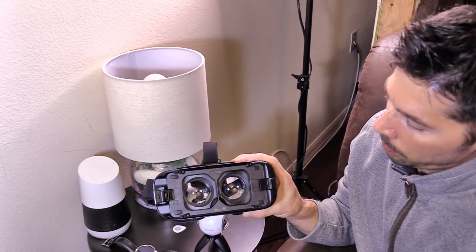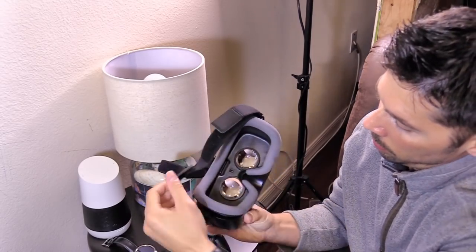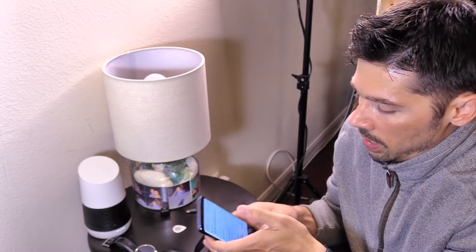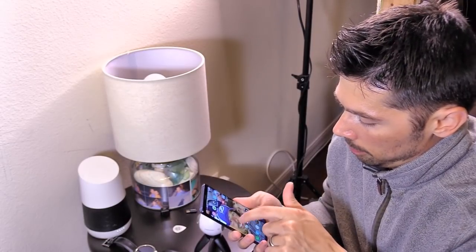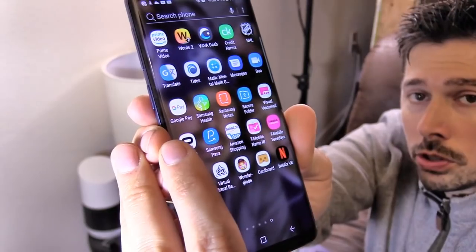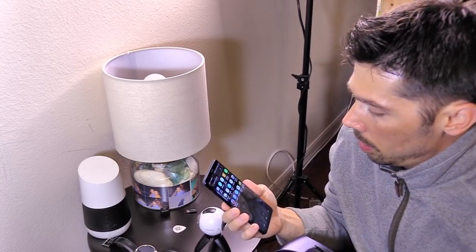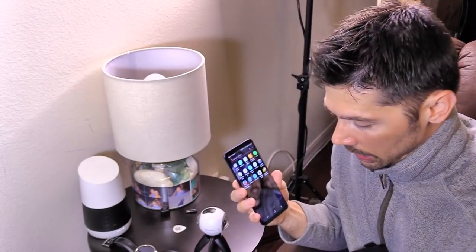Open it up and make sure you clean the lens on both sides. Also make sure your phone screen is clean. You'll need the Samsung VR app and the Oculus app — as soon as you put your phone in the VR headset it's going to prompt you to download both. Once those apps are downloaded, make sure your phone is unlocked and the screen is clean.